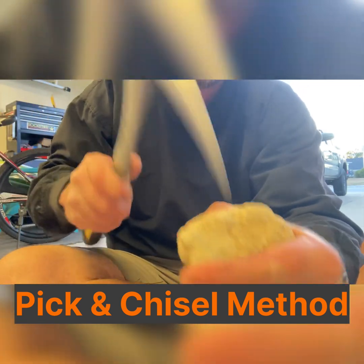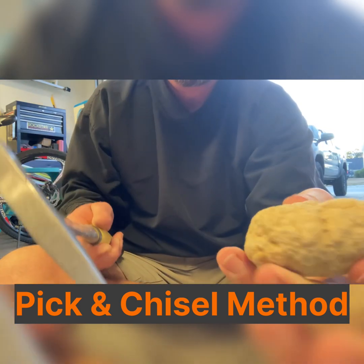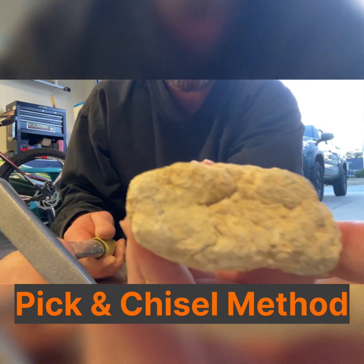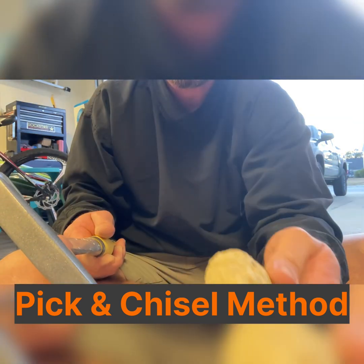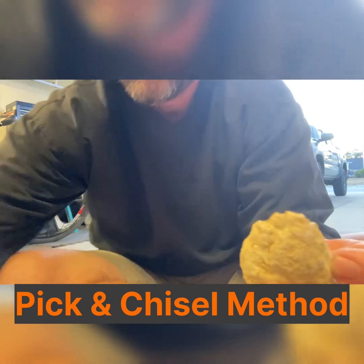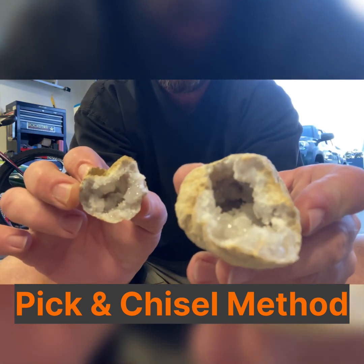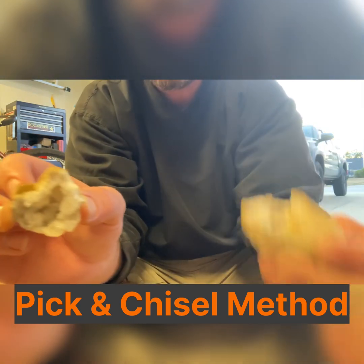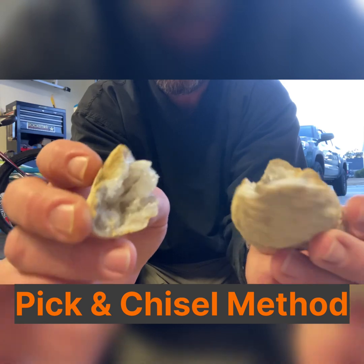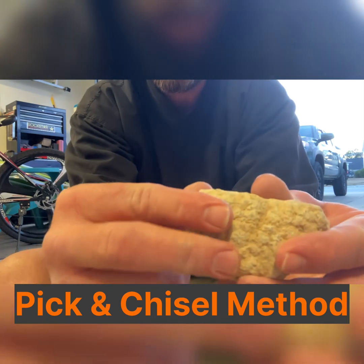The next method is the pick and chisel method. This one requires a pick and a chisel, or one or the other, and a hammer. It is a little easier to control the break, though it is not guaranteed. The first thing you want to do is determine where you'd like the break to occur, then begin tapping the rock lightly in multiple locations along that line. The object is to score the rock only. You do this on both sides, creating a scored line completely around the geode, and repeat until it breaks open.